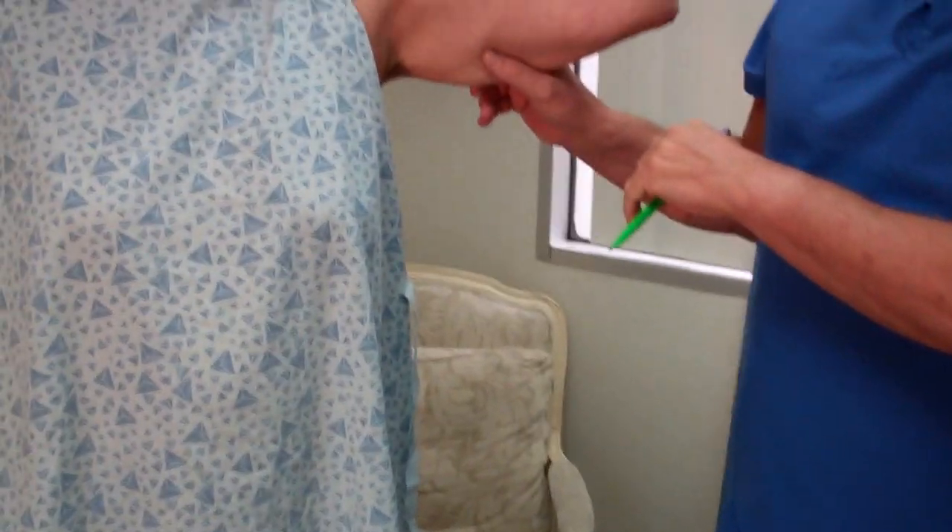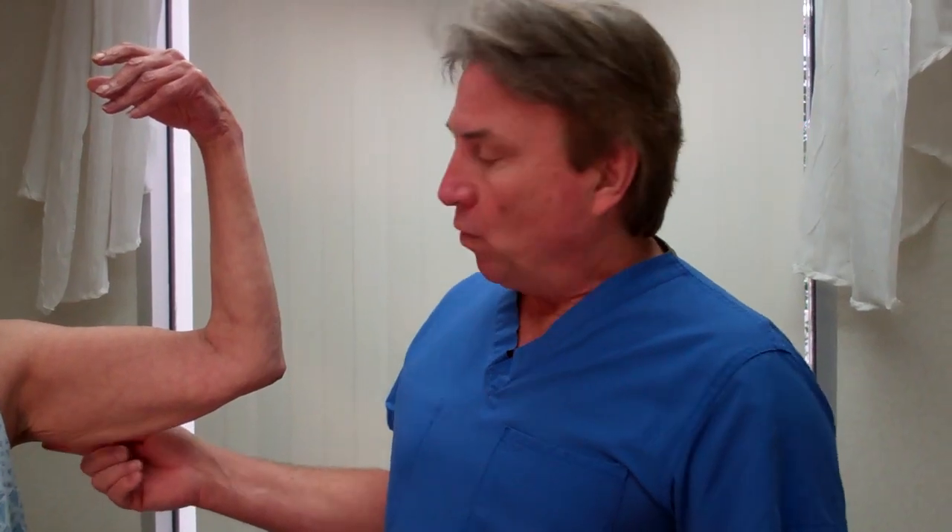Look at these arms — bat wings. Dr. Tom Barnes, Newport Beach Cosmetic Surgeon with Dr. Barnes TV and American Health and Beauty TV. What we're talking about today is the bat wings, the dreaded bat wings, and how do we get rid of them without cutting or deep surgery?